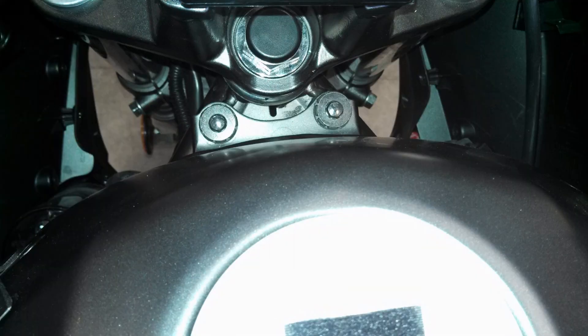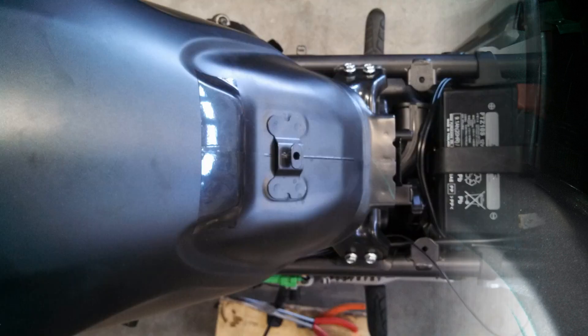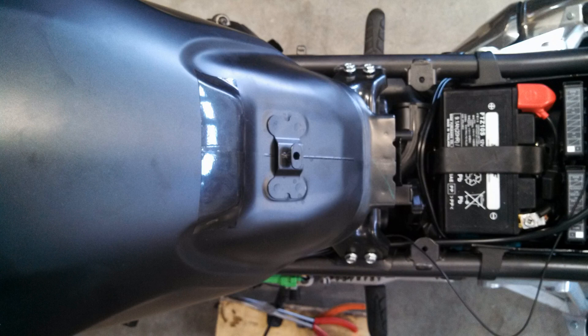Next, remove the two 8mm hex head mounting bolts at the front of the tank. After that, remove all four 10mm hex bolts from the rear tank mount.